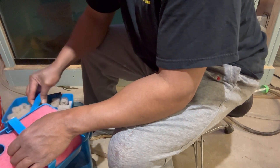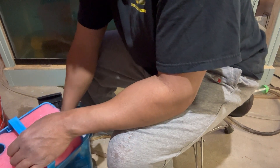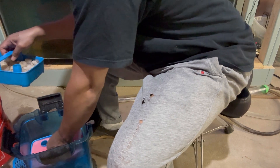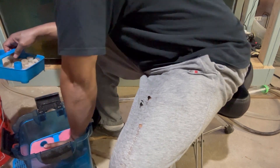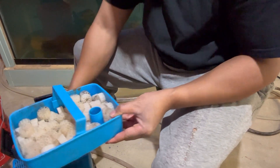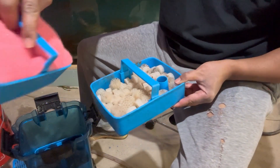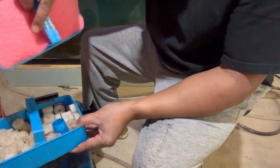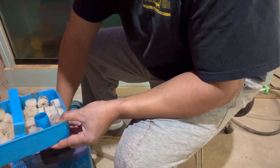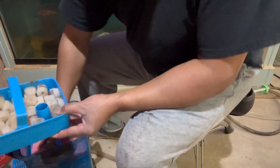The next thing I'm going to do is go ahead and put this moving media here. I'll put my floss here because I want the cleanest water possible hitting this moving media. I did cut out my poly floss pads. This is packed a little too much, but once the water wets it, it's going to flatten out.